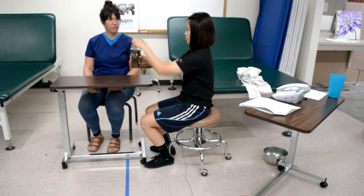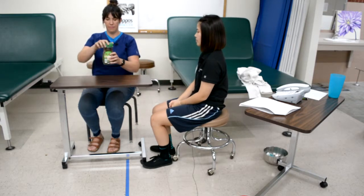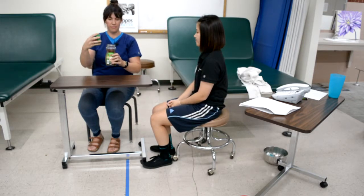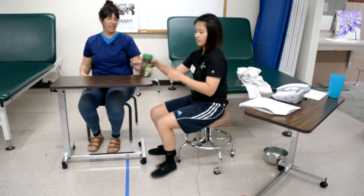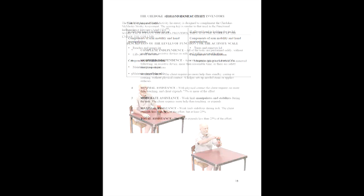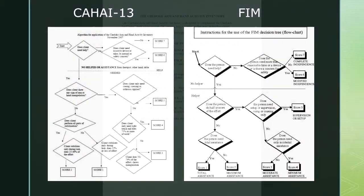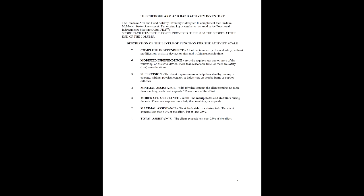During each assessment item, the task should be demonstrated once, twice if needed. The client may be cued to use both hands twice, and may be reminded not to rest the elbows on the table twice. The therapist should use the task component chart to determine what part of the task the weak limb is completing, and the seven point activity scale is used to determine the score. This scale is modeled after the functional independence measure scale, with seven denoting complete independence and one denoting total assistance.